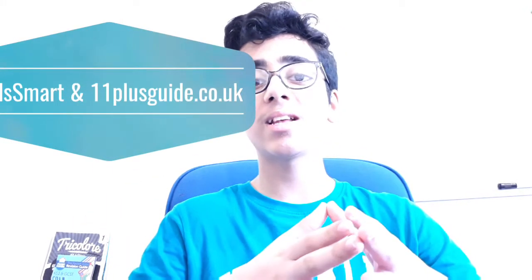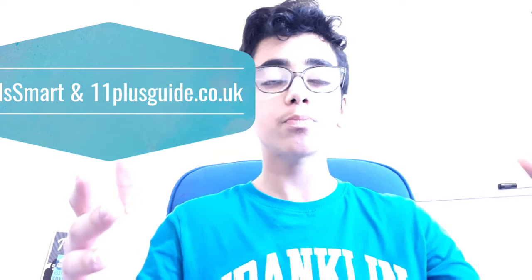One last tip is using online platforms — one I found out about called Kids Smart. This can help you not just with maths but also English and reasoning skills by practicing just 20 minutes a day. It's good for kids at any stage of their preparation, whether last-minute or early, giving them extra learning, extra support, and teaching lessons and videos available on the app.